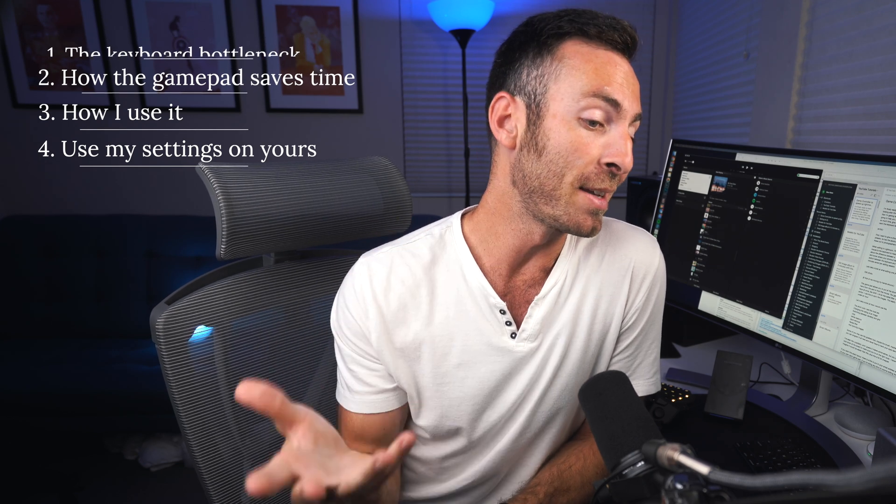In this video we're going to take a look at what slows you down in Lightroom, what's actually the bottleneck in the workflow that takes up so much time, how this gamepad saves me as much time as it does, and I'm going to walk you through how I use it and how you can use it too. At the end I've exported all the settings I have for mine, so if you want to download those, just put them right into your system. Let's speed up that workflow.